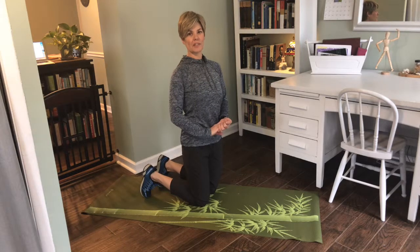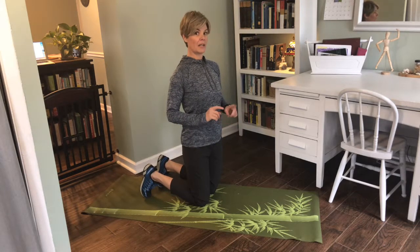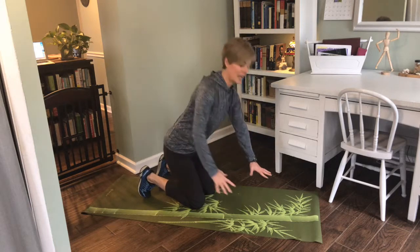The three posture exercises for this week all focus on the spine. We're going to start on all fours with cats and dogs.